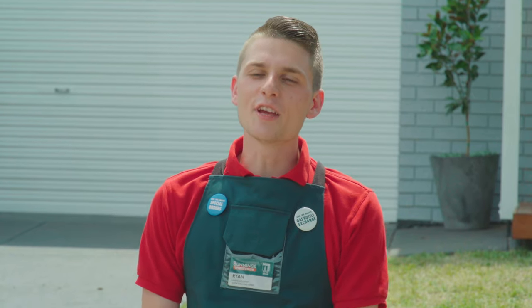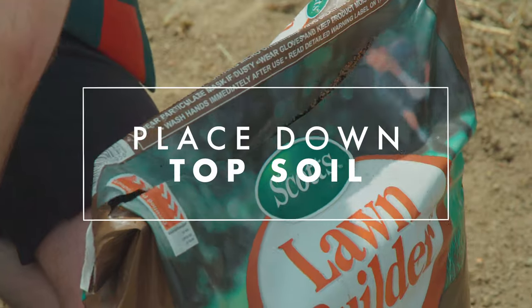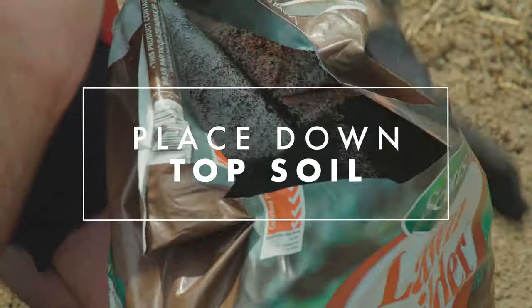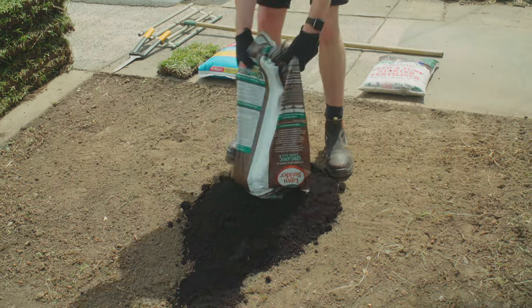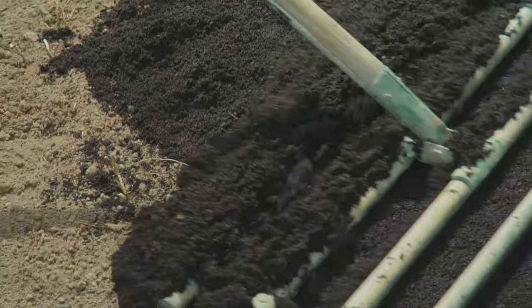The first thing you need to do is to prep the area. Start by putting some topsoil and wetting agent underneath to give your lawn the best chance. You want to have between 50 and 100 millimetres of topsoil on the ground.